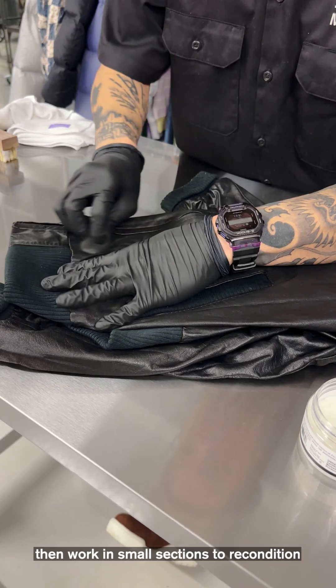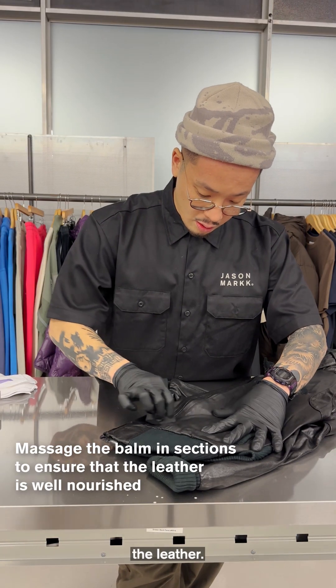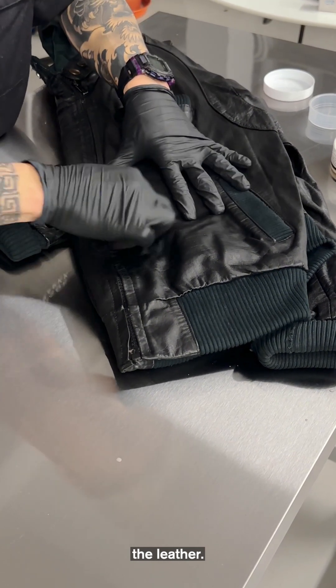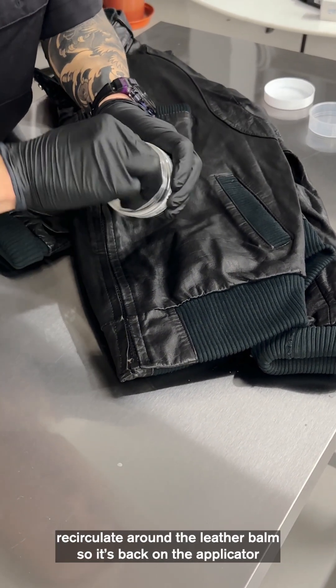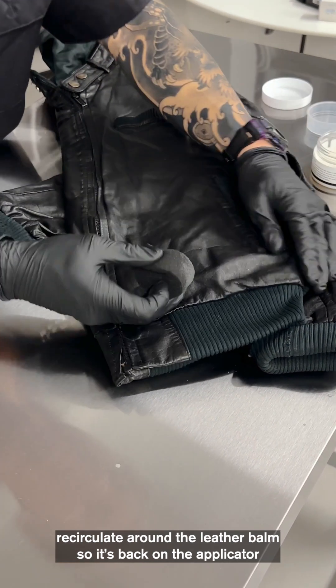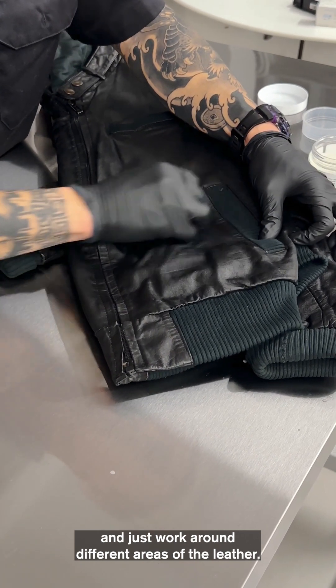Work in small sections to recondition the leather. Once the applicator has used all the balm, just again recirculate around the leather balm so it's back on the applicator, and just work around different areas of the leather.